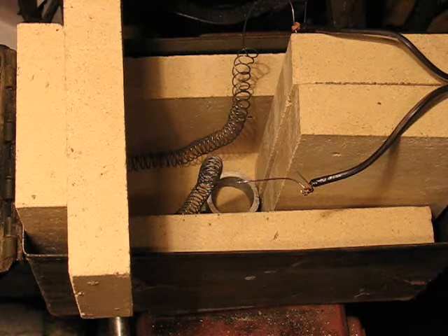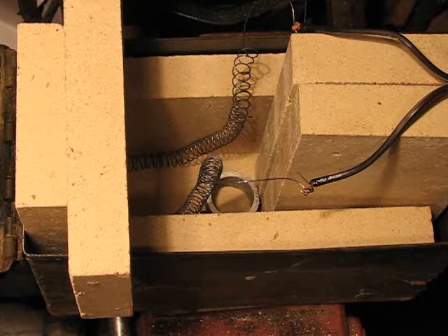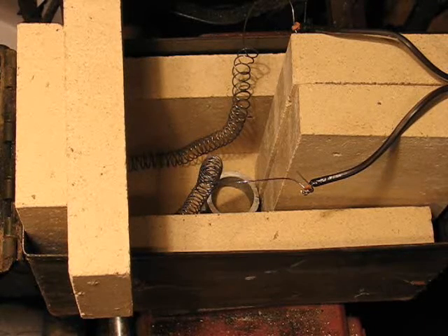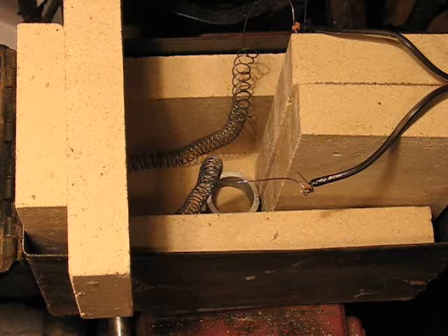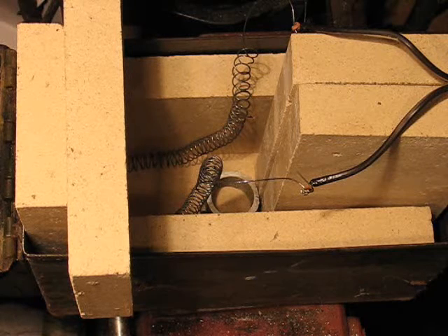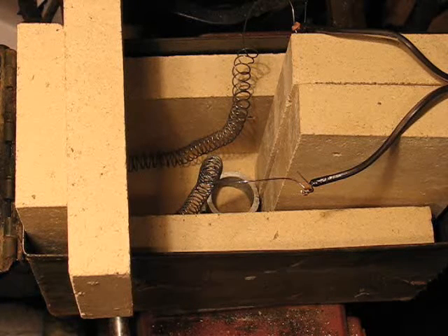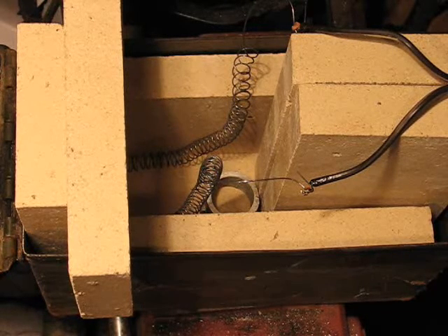It should even be enough for melting brass if I can insulate the thing well enough. This is a preliminary test — not usable in its current form, and not really safe, but I'm going to be right here so I can unplug it if anything goes wrong.